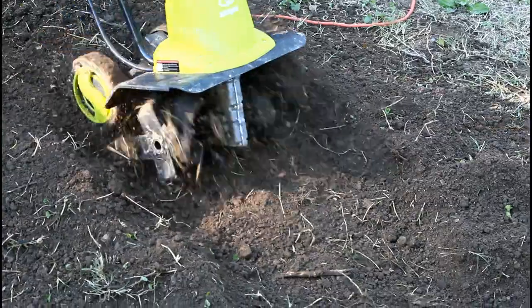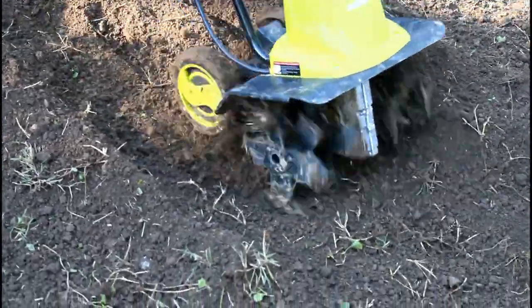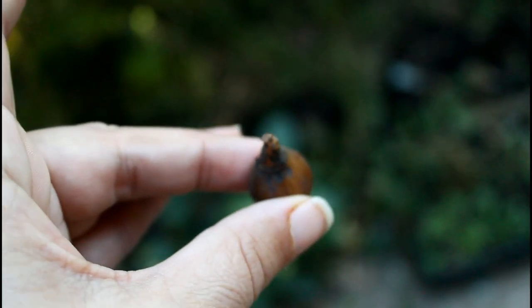Much like some of the other first-time bulb planting videos I've made, what I'm going to do is plant these according to package instructions. I know that's like a cop-out, but that's all I know to do, and hopefully it'll grow and we'll learn from experience. I'm going to work my soil to the recommended depth — I'll show you guys the package. I'm going to plant these and make sure up is up and down is down. I am going to plant these a little closer together than suggested on the packaging, mainly because I have so little space here in my backyard.